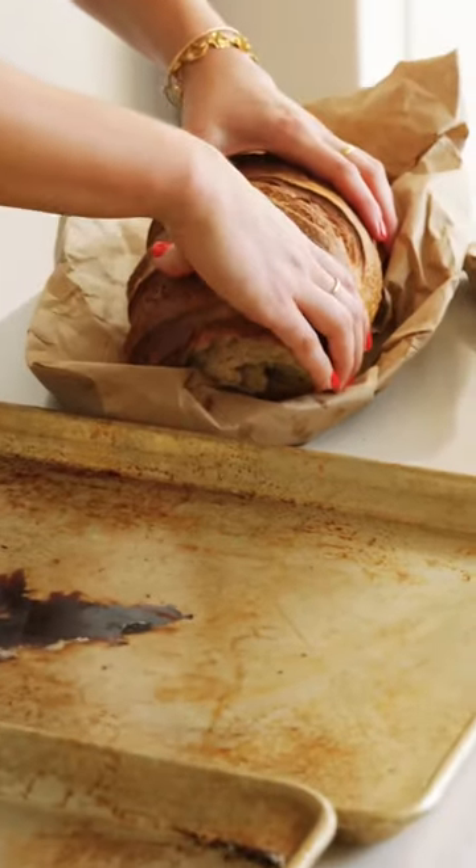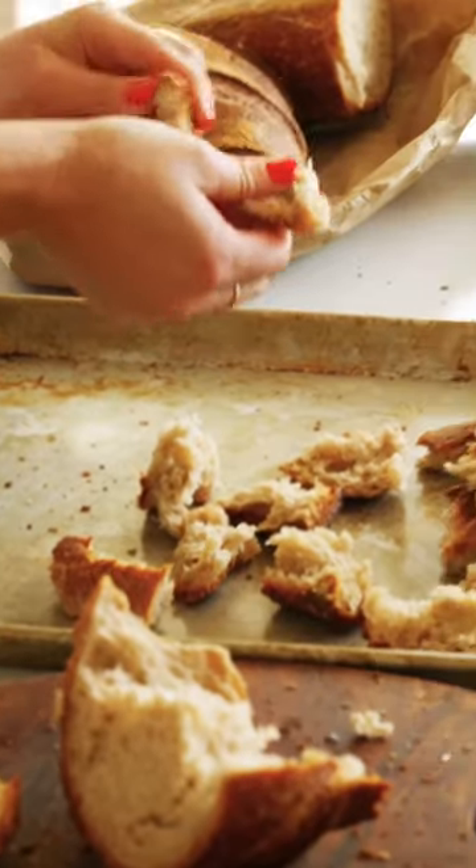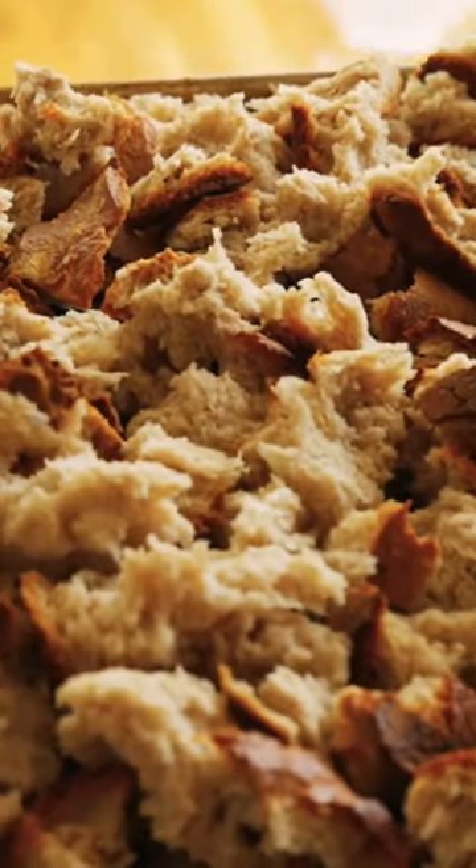This is a campagna loaf. I would not do anything super, super whole grain. I go a little bigger than bite size — that's gonna dry out overnight.